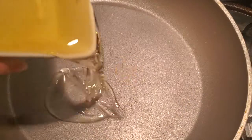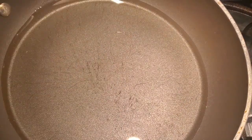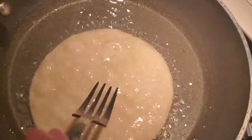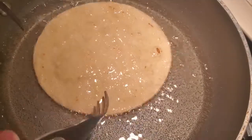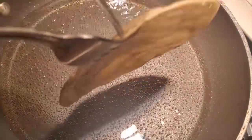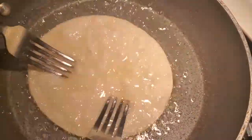Now we are going to fry the tortillas for the enchiladas. We are going to add half a cup of oil in a different pan and let it heat. The oil is ready. I'm going to fry each tortilla for 12 seconds on one side and then 12 seconds on the other — no more than 12 seconds on each side or you will not be able to roll them later. I'm going to fry the rest and move on to the next step.